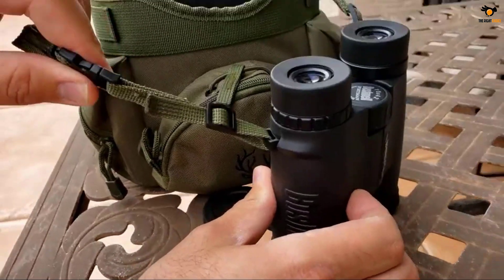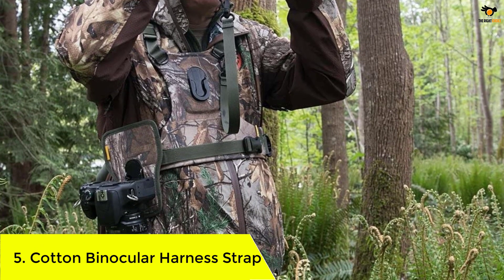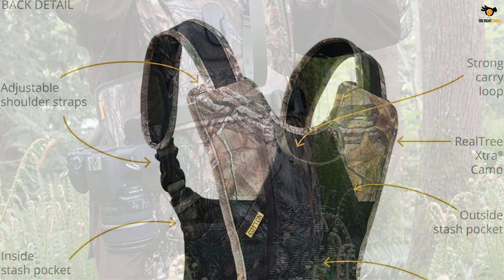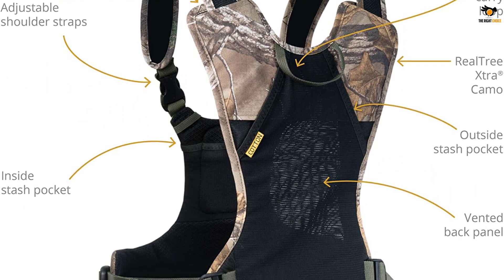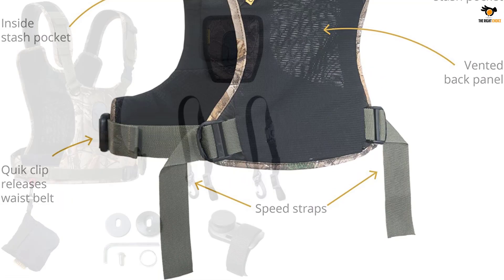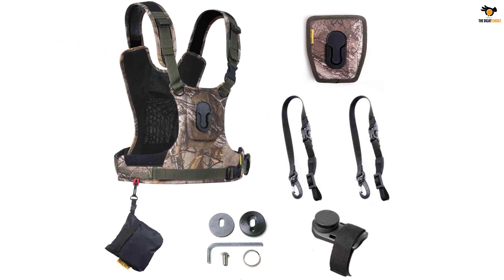Number 5: Cotton Binocular Harness Strap. This is the only product which allows you to carry your camera and binoculars together. They are perfect companions for photographers and bird watchers. The innovative design allows the user to carry all kinds of binoculars and enables tripod mounting too. The camera portion secures and supports one camera and one lens of your preferred size. The ergonomic design distributes the weight evenly, relieving the soreness and fatigue of a long or tiring day.